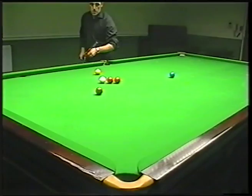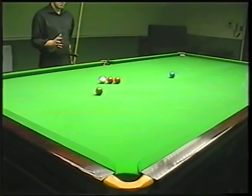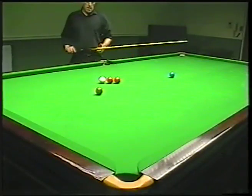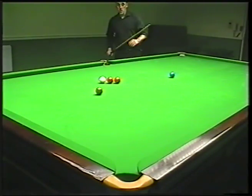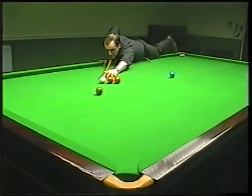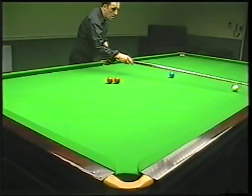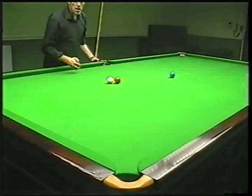We could play this as a screw shot with a reverse side, but that's going to be very difficult. So it's quite simple just to run it through with a little trace of running side — which is 11 o'clock in this instance. We pop the brown, white comes off the bottom cushion, side cushion, and then over for the blue. The difficulty with this shot is that you're going to have to stretch slightly. If you're pretty tall you'll be able to reach — I'm not very tall, so it's a little bit of a stretch for me. Make sure you're comfortable. 11 o'clock, nice cue through the ball. You can see the side just reacts off the cushion and brings a nice look for the blue. If you're a junior, don't stretch for it — get the rest and get used to using the rest.